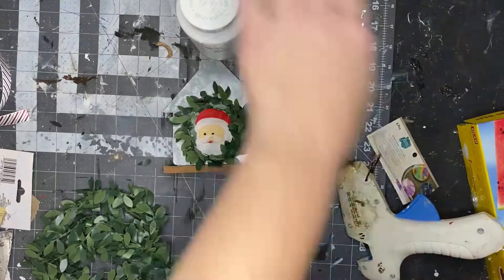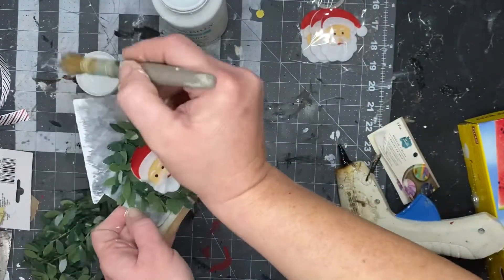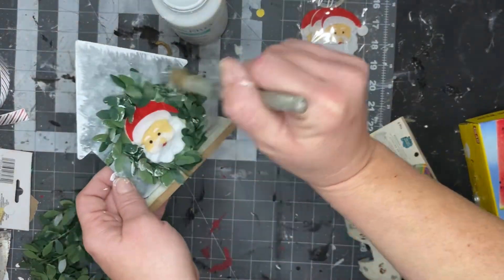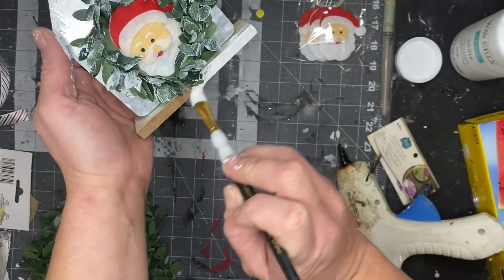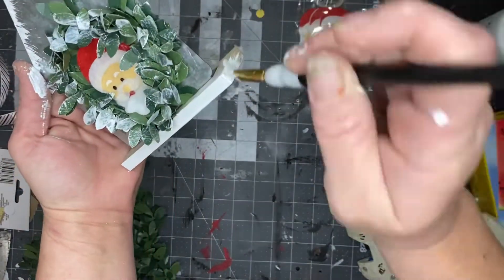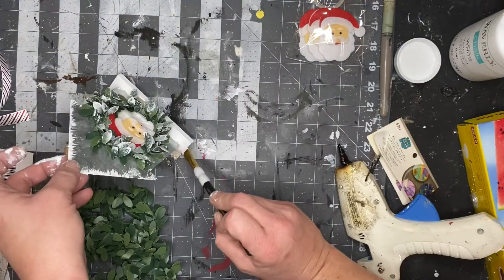Take a little stencil brush or a chippy brush and a little bit of paint, and add your paint to the roof. Then I went ahead and added some to my greenery. I painted the base of my house because I thought it looked better — you can do whatever you want, or start off by painting it white. Whatever suits your fancy.